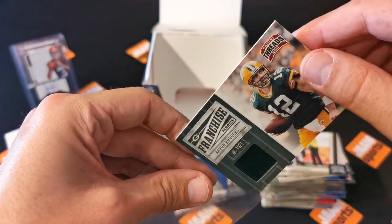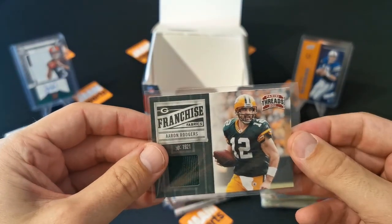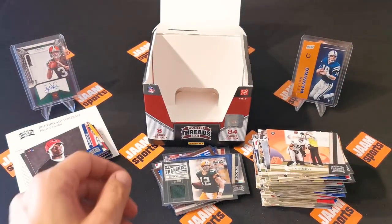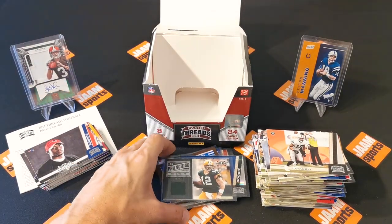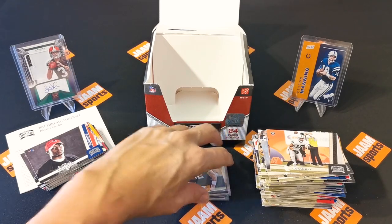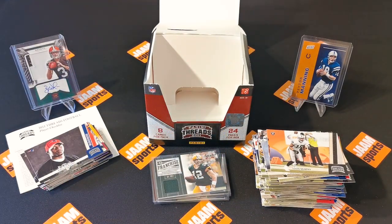So that was our last card. What do you think? I think we have some nice patches. I don't think we got any really great autos, but all in all it was fun to rip this box. Let me know if you've ever ripped a Threads 2011 NFL box. Thanks so much for watching all the way to the end. Hope to see you soon - have a good time, bye!